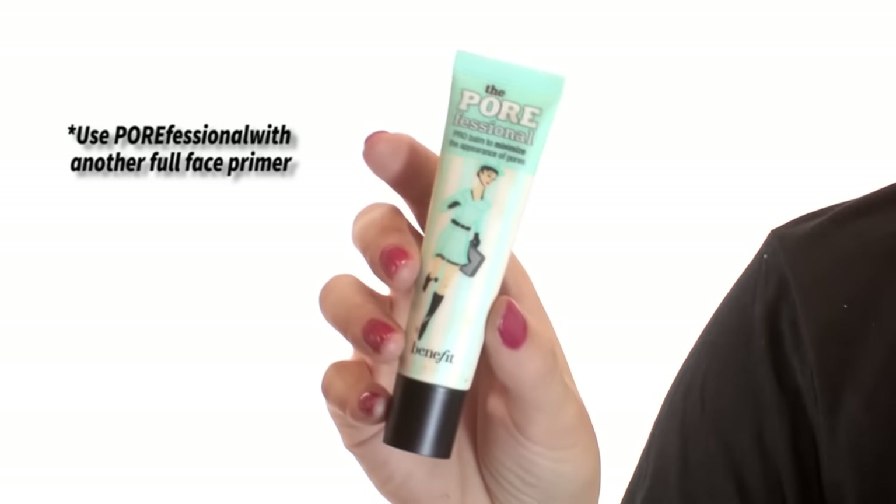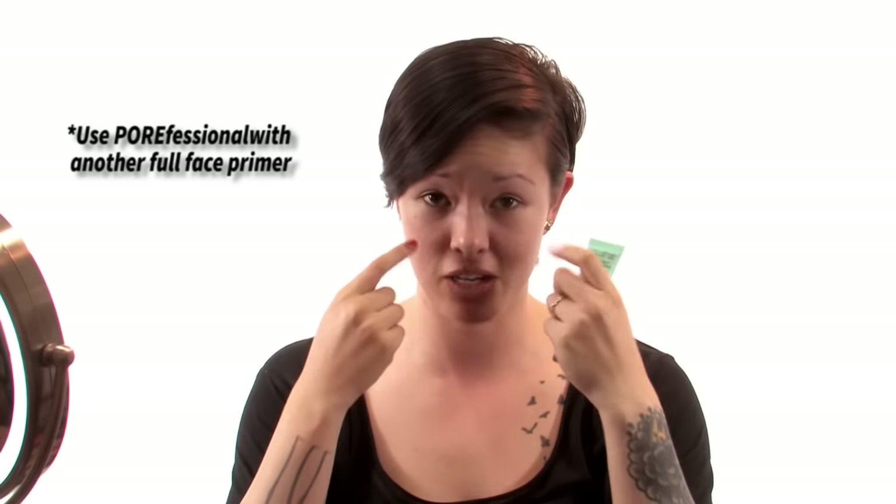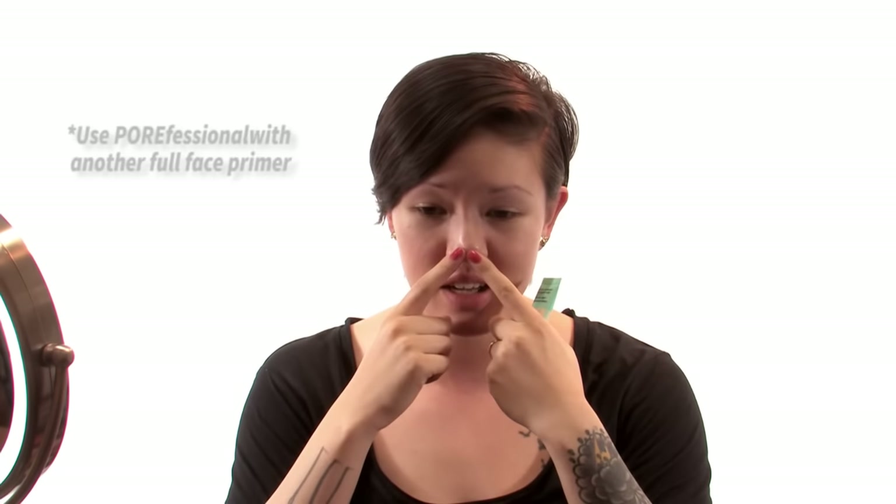So I've already washed my face, I've already moisturized. And then I used Pore Professional to minimize my giant pores — here on my nose, a little bit on my forehead. It's a pretty good primer. I think the best way to do it is to put it on and let it dry before you put on more makeup, because otherwise it will just slide off.